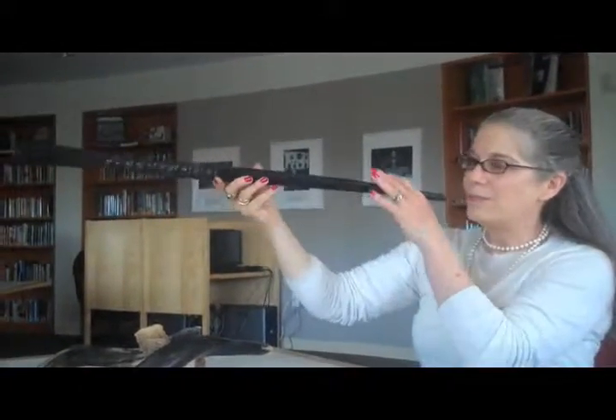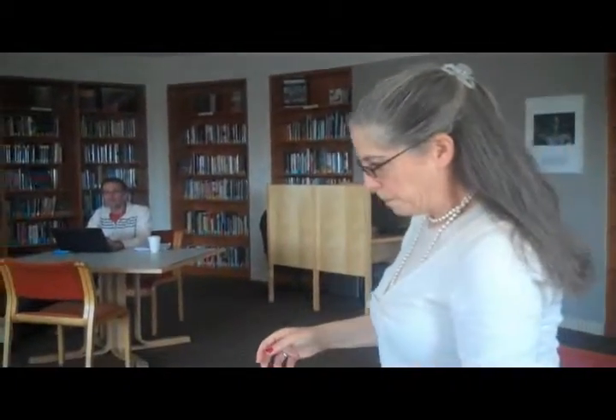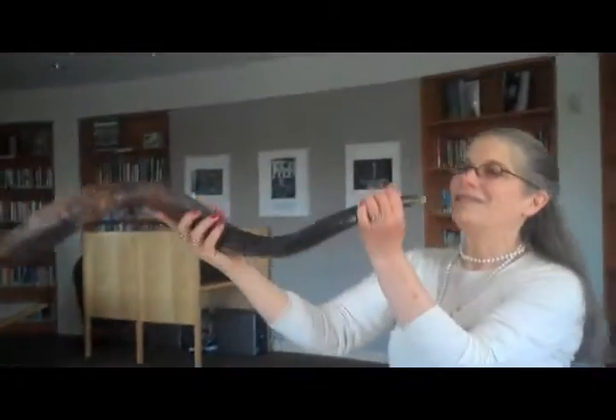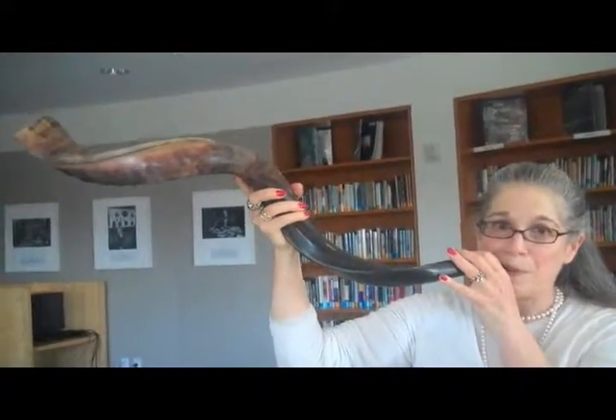So this is the Sephardic one. Tekiyah! So that's what that one sounds like. Let's try this one. Tekiyah! So it's got a little bit deeper, richer sound.